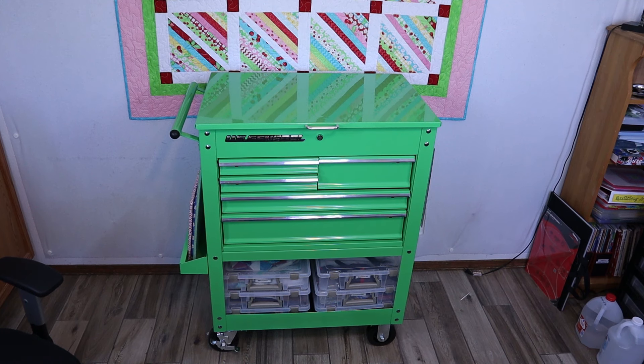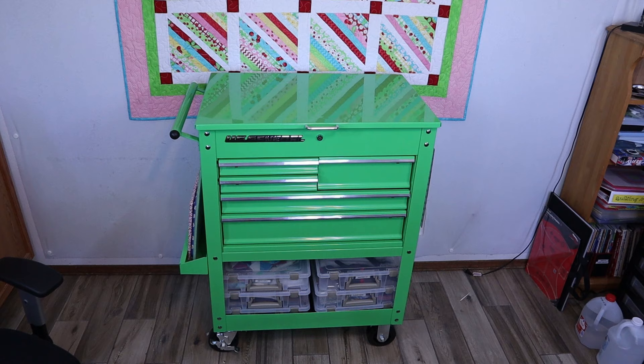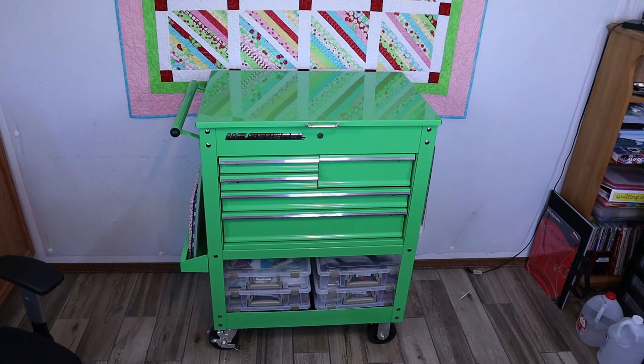Here is the toolbox that we're going to be looking at, and I'm going to show you how I kind of transformed this into a storage unit you can use in your quilt room. Honestly, if my quilt room weren't so full, I would love to have one of these. I love this green color that Wes chose, but since red's my favorite color, I might have been tempted to get the red. Let me show you how I have put stuff in this for storage for your quilt room.